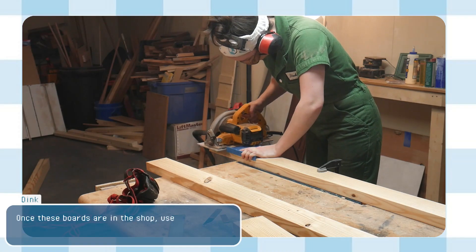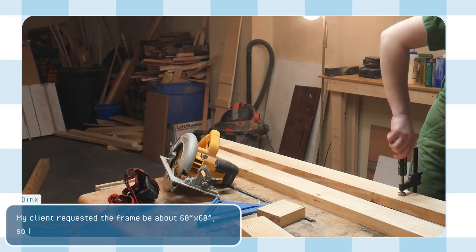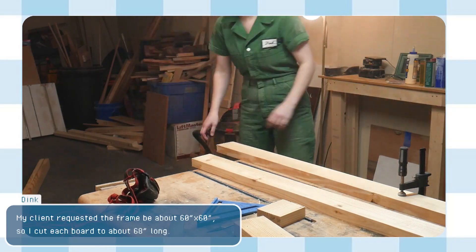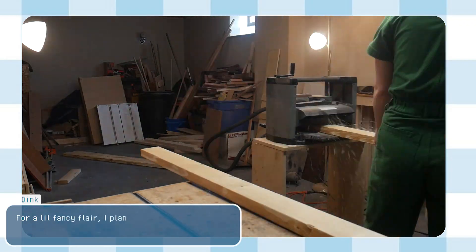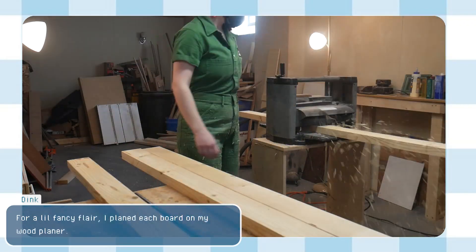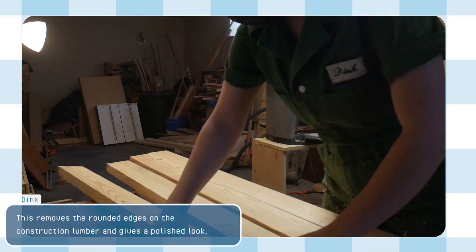Once these boards are in the shop, use your saw to cut them to length. My client requested the frame be about 60x60", so I cut each board to about 68 inches long. For a little fancy flair, I planed each board with my wood planer. This removes the rounded edges from the construction lumber and gives a polished look.